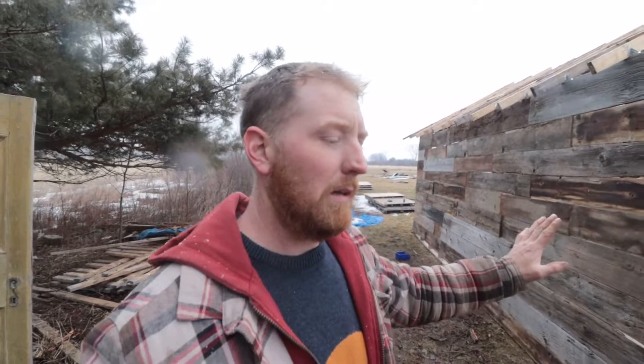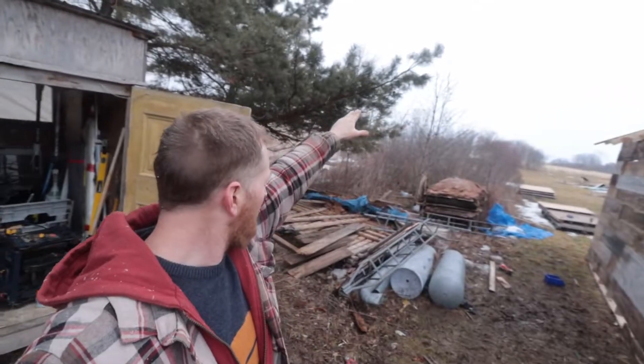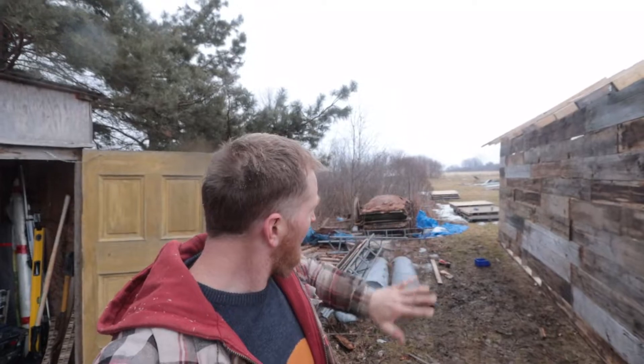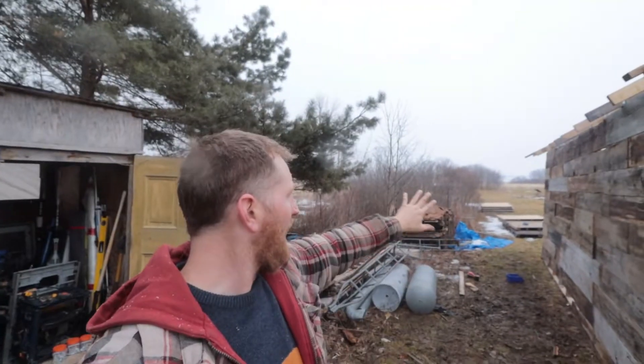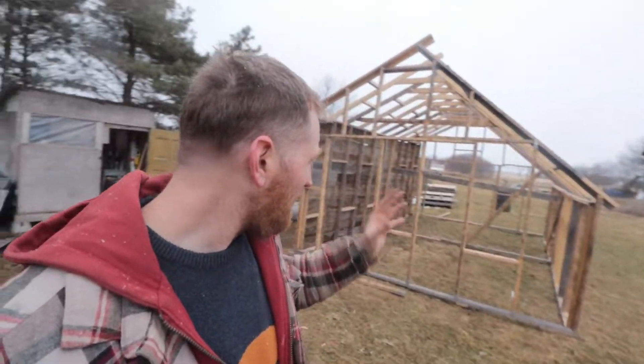We got this side done and I think it looks pretty good. We're still gonna put the metal on there, add some more support, and eventually build a lean-to probably about 10 feet out the entire way — an area where we can store garden stuff. It'll also act as a wind break, since most of our wind comes this direction, helping prevent the greenhouse from tipping over. I bought some 12-foot boards the other day and I'm gonna go grab those.